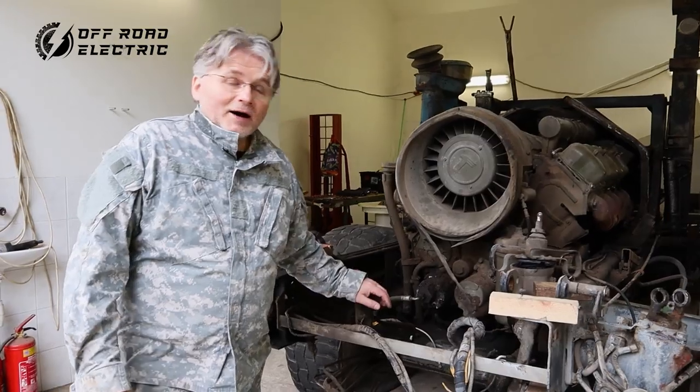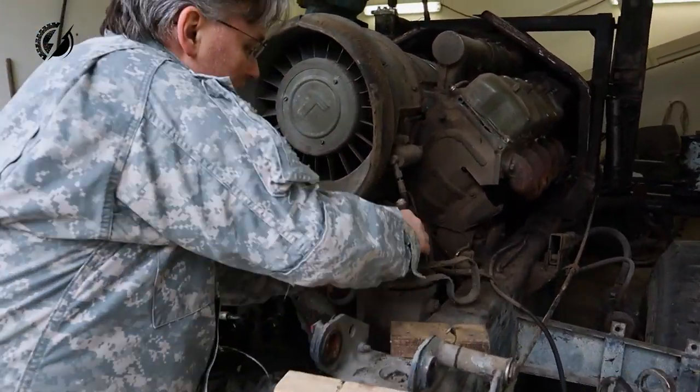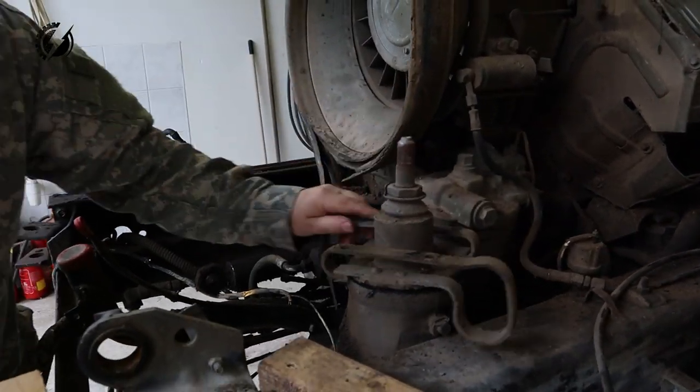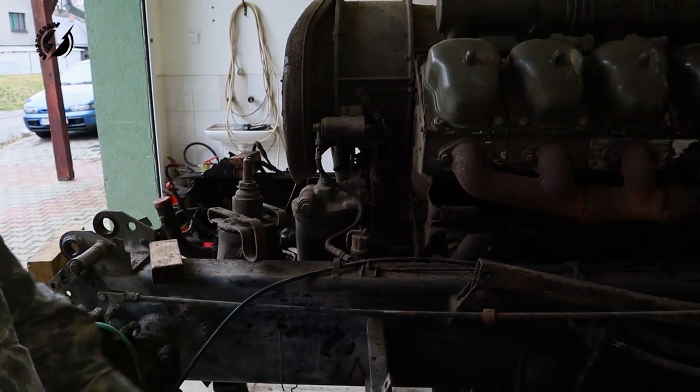We finally have the cab out. I probably possibly ruined this — actually, maybe not. This is for the shifter. It's exposed. This V10 engine.